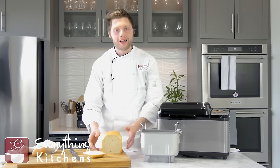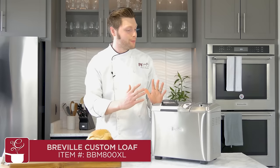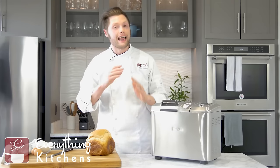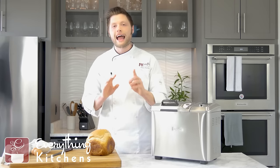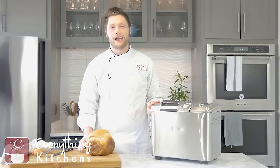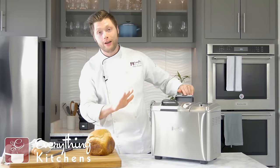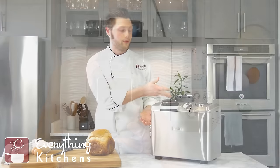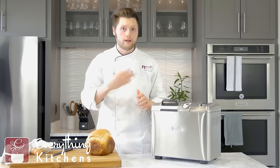Next up, we have the Breville Custom Loaf — and it's called Custom Loaf for a reason. It's got incredible capabilities to customize every single setting, from knead time to bake time to bake temperature. All of those are completely customizable so you can get the absolute perfect loaf of bread. That's great if you're the home chef who likes to tinker with recipes. The coolest feature is this little door up here — it's called the fruit and nut dispenser. You add in your ingredients, like raisins for cinnamon raisin bread, close it, and it will automatically dump them into your bread and knead them in evenly.